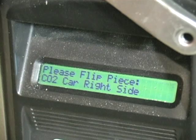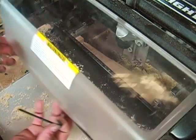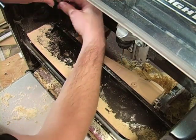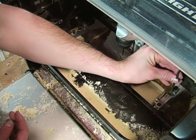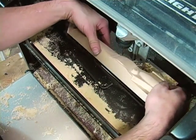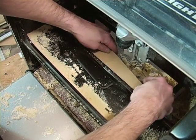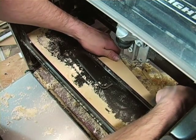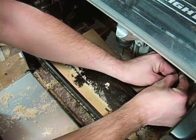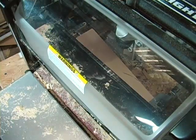Once the left side is completed, the machine will prompt you to flip the car blank. Do not crank the head up. Open the cover and loosen the rail clamps. Carefully remove the Dragster and flip it end over end and reinsert in the jig. Again, firmly push the nose clamp up against the jig and tighten the rail clamps. Close the cover and press Enter.